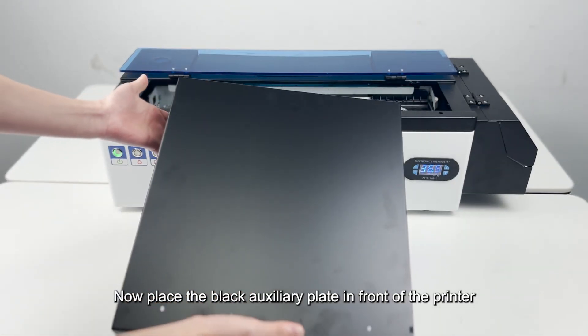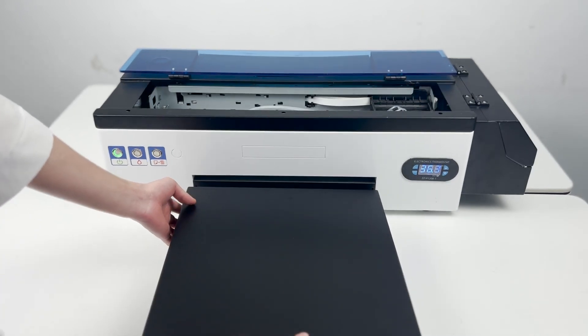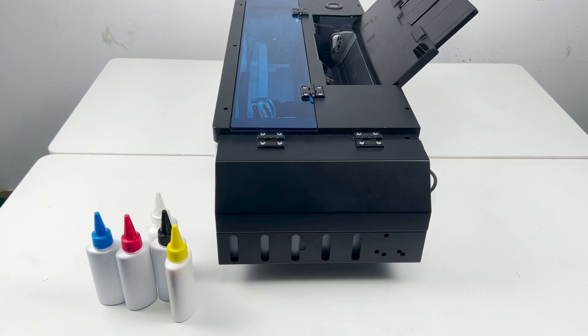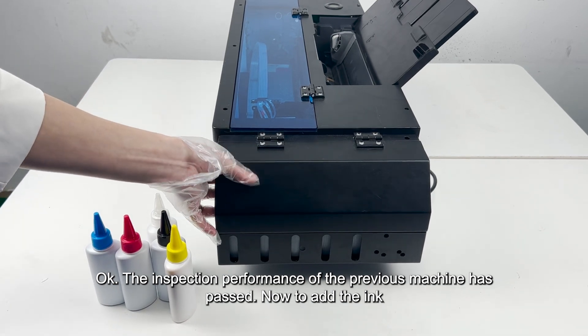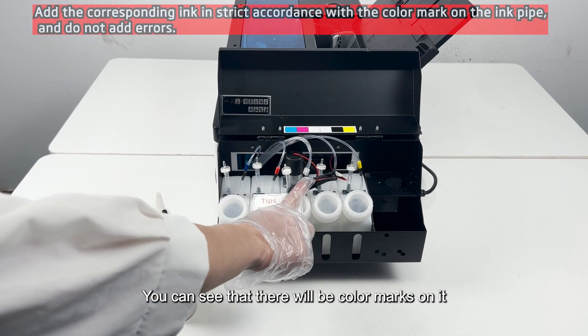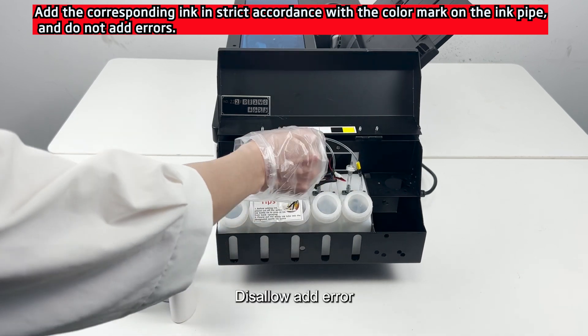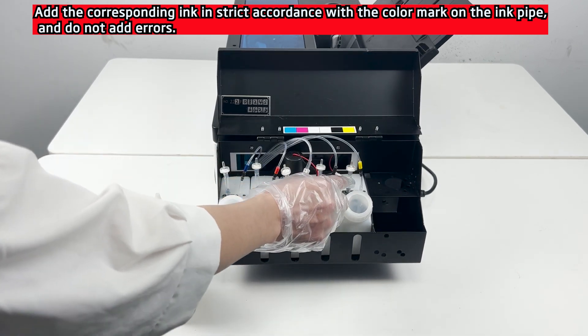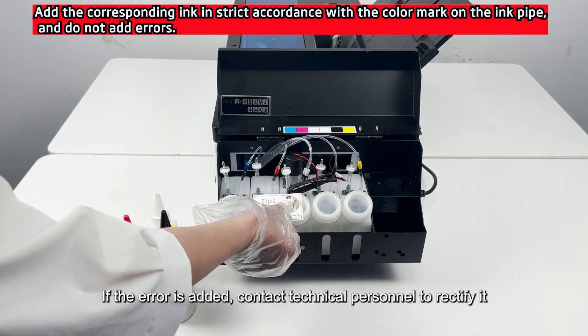Now place the black auxiliary plate in front of the printer. The inspection of the previous machine is passed. Now to add the ink. You can see there are color marks on it — you must add ink in strict accordance with the color code. Do not add to the wrong port. If added in error, contact technical personnel to rectify it.